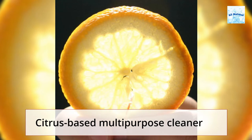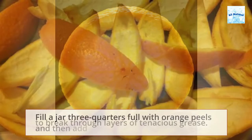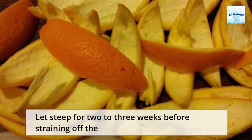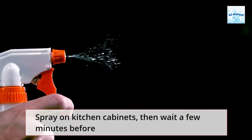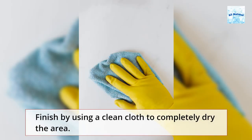Citrus-based multipurpose cleaner: Citrus oil, a natural degreaser, might be precisely what you need to break through layers of tenacious grease. Fill a jar three-quarters full with orange peels and then add enough white vinegar to cover the peels. Let steep for 2 to 3 weeks before straining off the peels and pouring the remaining liquid into a spray bottle. Spray on kitchen cabinets, then wait a few minutes before wiping it off with a damp sponge or cloth. Finish by using a clean cloth to completely dry the area.